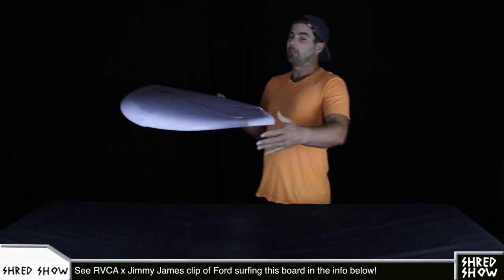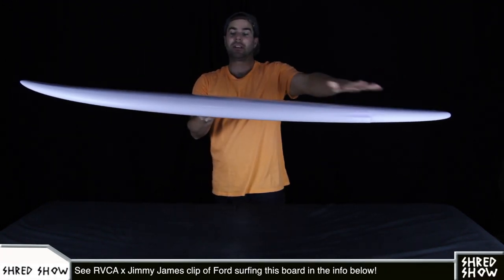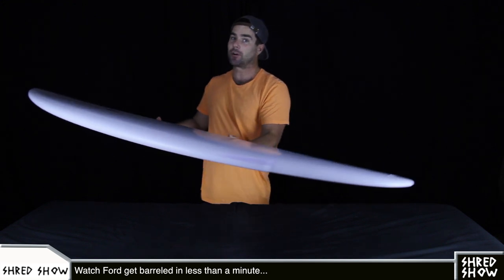The concave in the back two-thirds of the board adds lift right beneath where your feet are, and that likely helps you stay on rail in the type of tight pivoting turns that we just saw Ford do.